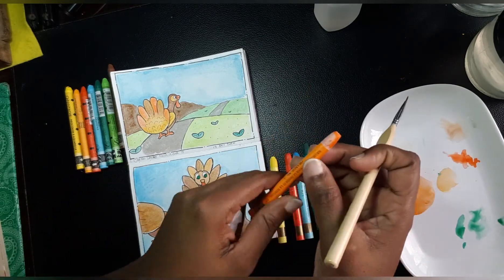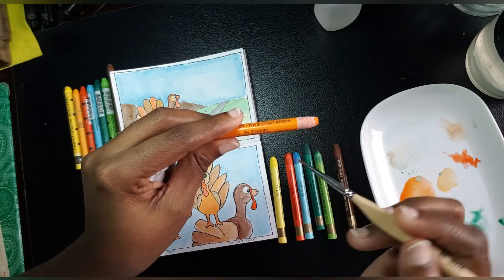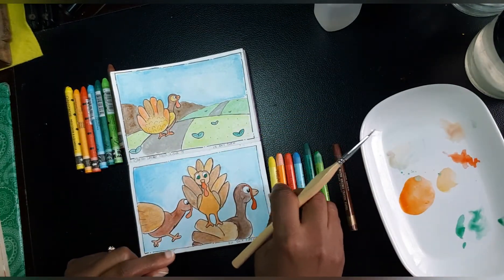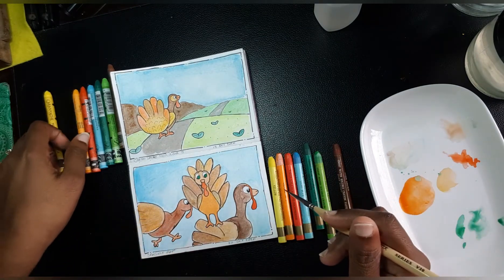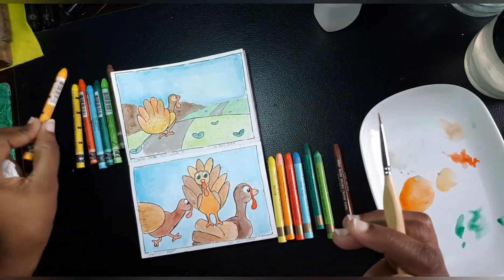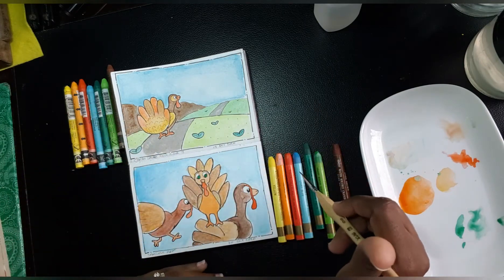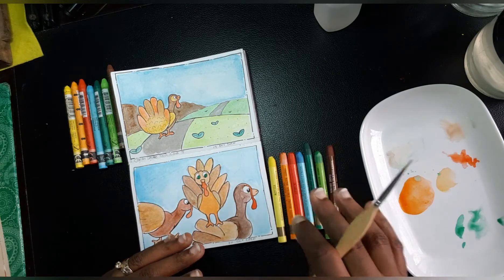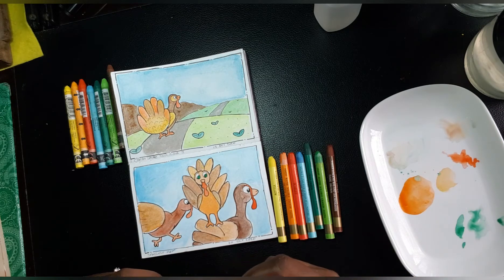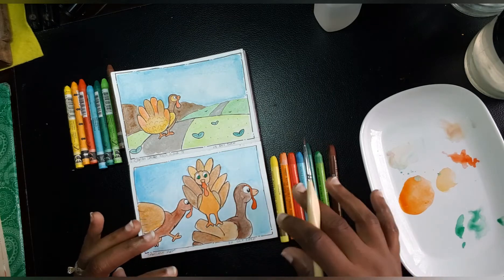Look at this white film on the Sargent Art crayon — that kind of prevents you from taking off the pigment easily, so you have to scrub in there very aggressively. That becomes frustrating. The Caran d'Ache doesn't have any white film on the pigment, so it doesn't take much effort to pull color directly from the crayon. That's my only pet peeve with the Sargent Art — but it is designed to be a more student-friendly supply, and it's doing exactly what it's designed to do.